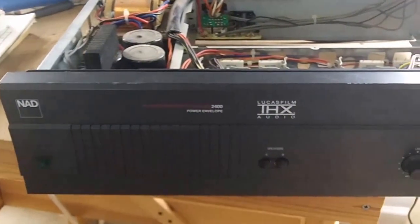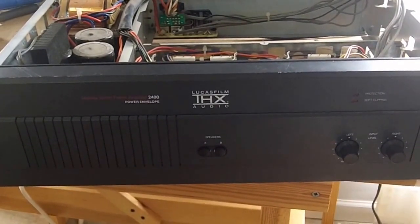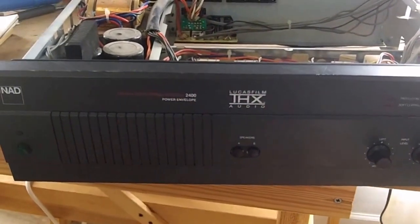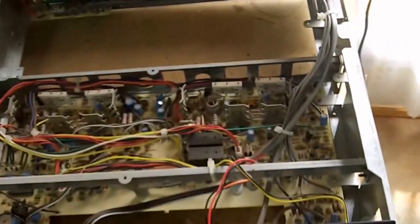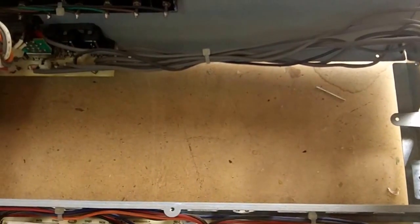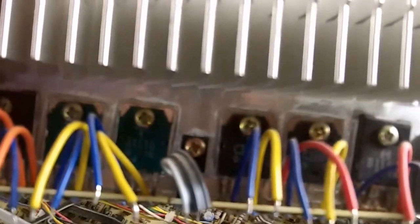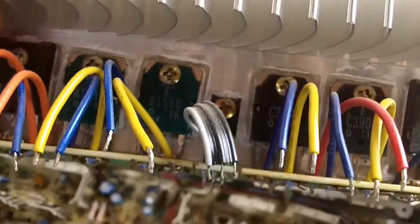Hi, this is Jim and I'm going to attempt a repair on a pretty difficult item - a power amp. This particular one is a NAD 2400 stereo power amp. I've already partially disassembled it; the main circuit board is still in the amp but I've taken out the board in the back that has the power transistors, which are mounted on a heat sink.